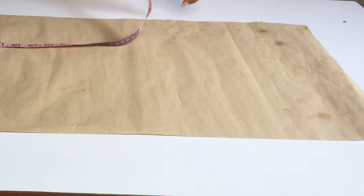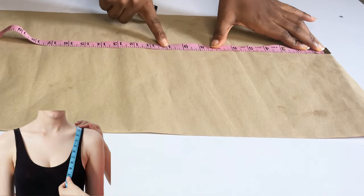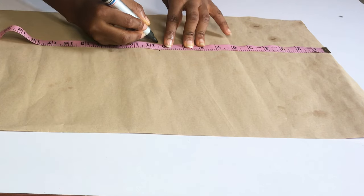If your fabric is stretchy, you are going to add just one inch for seam allowance. If it's not stretchy, you can add four inches for seam allowance. Mine is stretchy, so I won't be adding a zip to this dress.